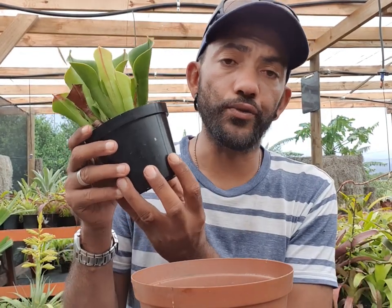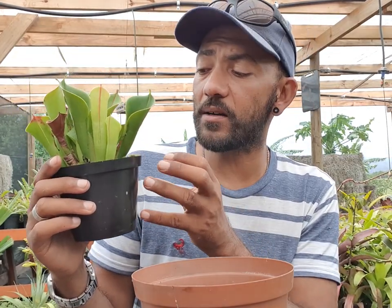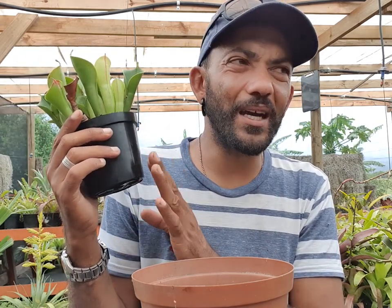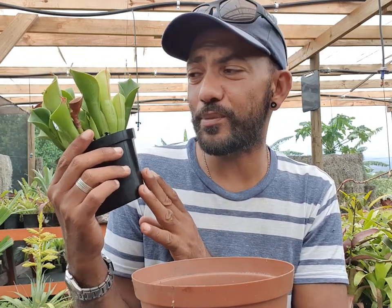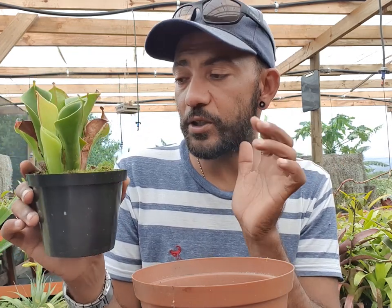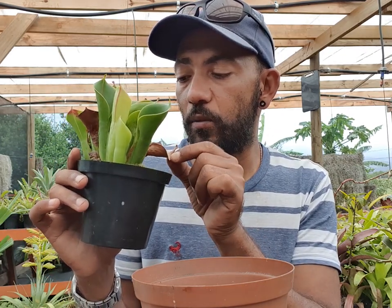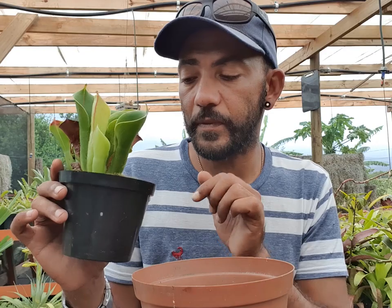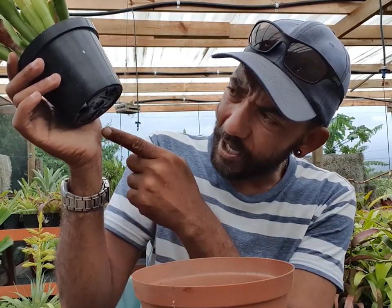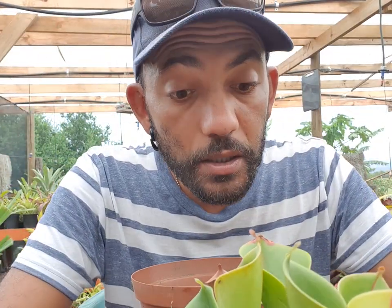I'm not going to repot the actual plant and take all of the old soil out — I want to keep it. It's probably been about a year since this plant was last repotted and it was tiny, and I wanted to grow it. I can see the roots already coming out along the surface and coming out the bottom of the pot, so that's what I want to do.